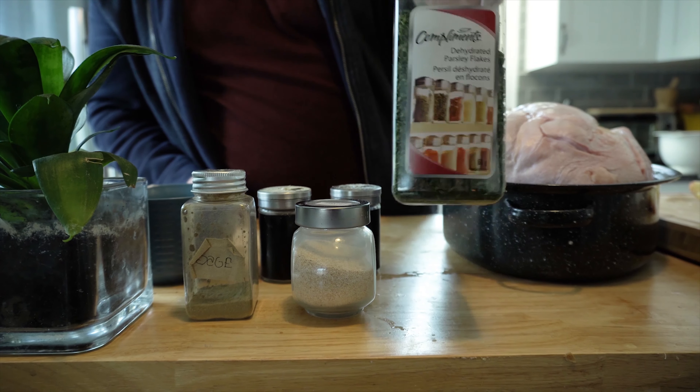Now we are ready to stuff this big boy. We've cut some little slits in the skin where we're gonna insert just little pieces of butter to keep it nice and moist while it's cooking.